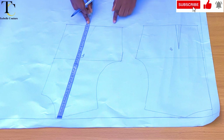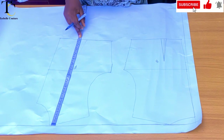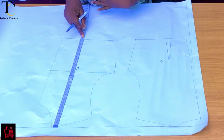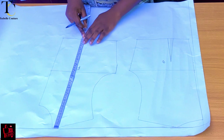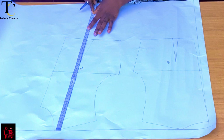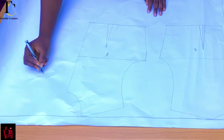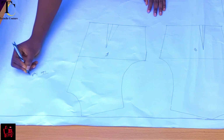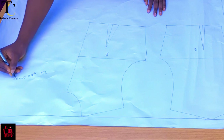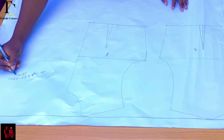From my shoulder length, my waist is about 38 centimeters, which is like 15 inches. So for the length of this peplum top, it's going to be like 50 to 53 centimeters — about 20 to 21 inches.